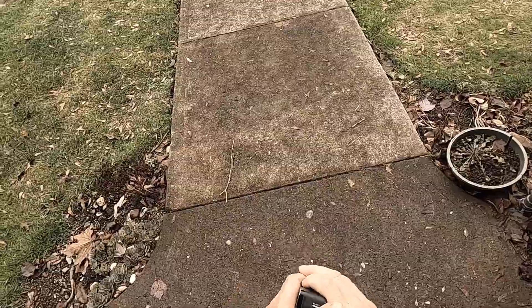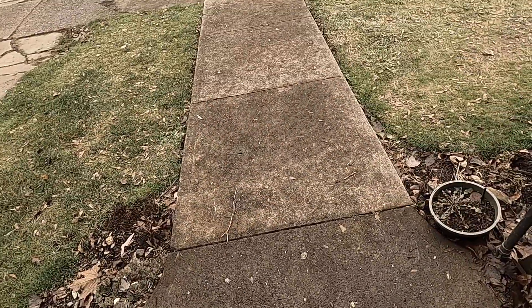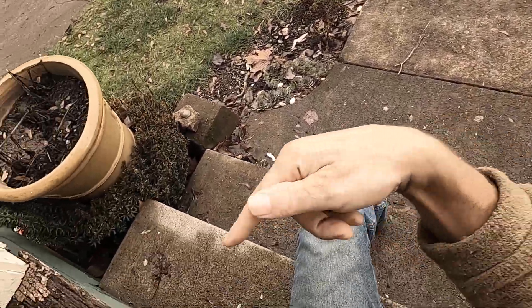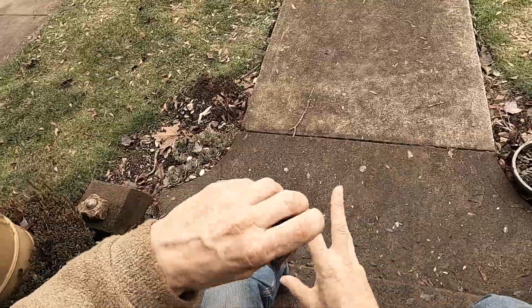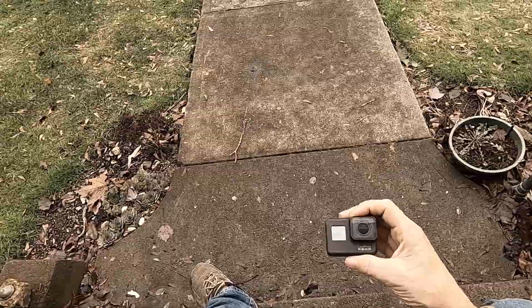With the GoPro Hero 8, I have zero confidence — absolutely zero confidence — that I'm actually recording. That's why it took me over five takes to do just this video. I'm having to fumble and fiddle with the camera, and I had to go upstairs and get a new battery because it died.